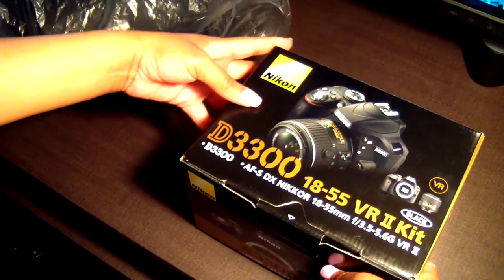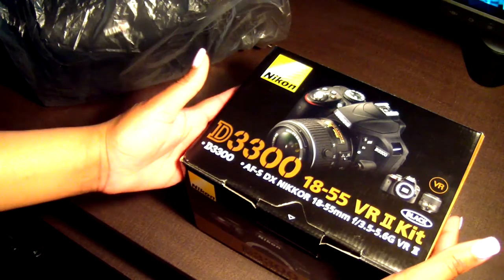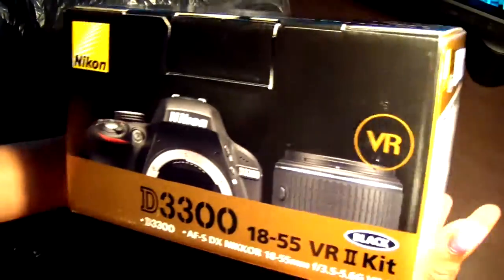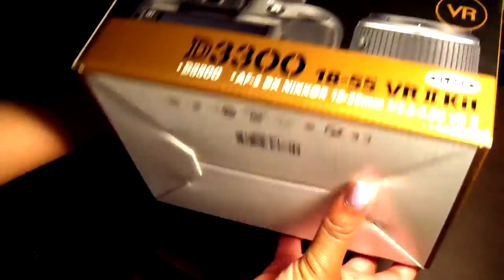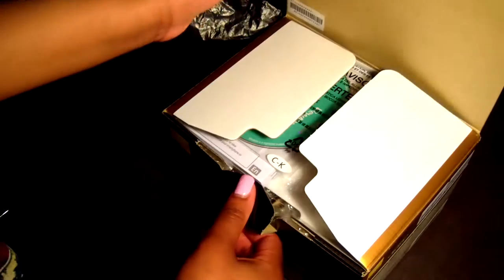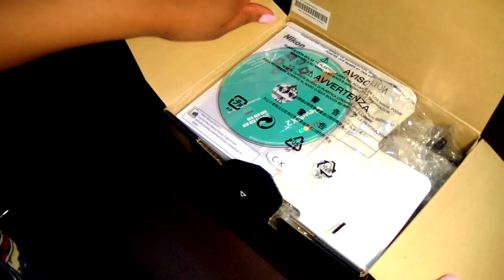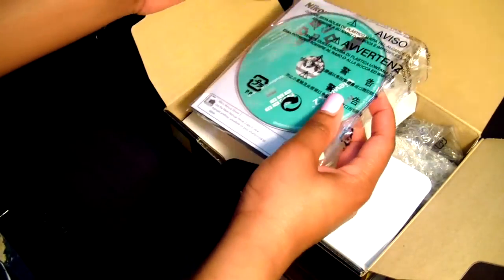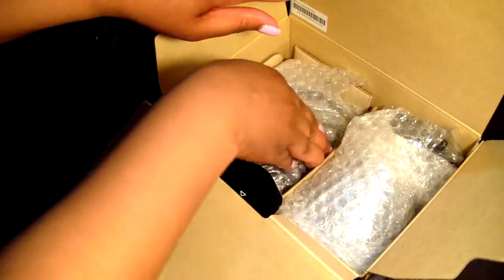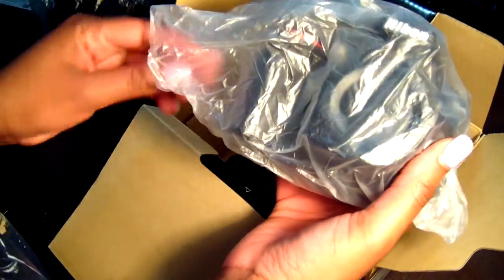Let me show you guys the box. As you can see, that's the front of the camera box. Let's open it up and see what's inside. As you can see, there's a CD and a booklet — the manual — and it looks like this is the actual camera here.